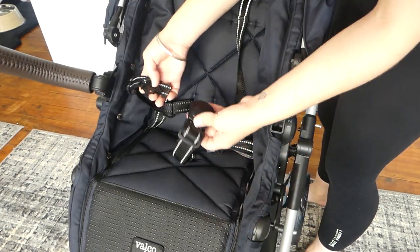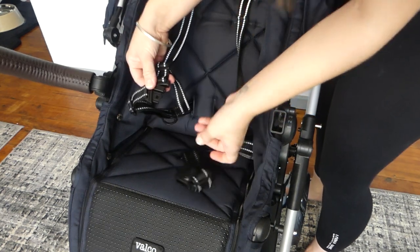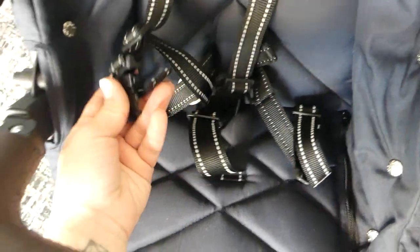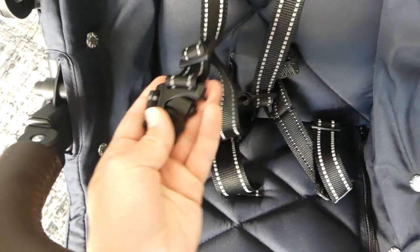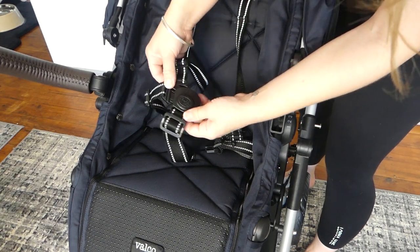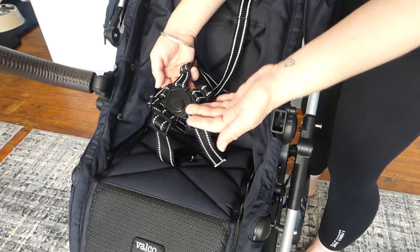The five-point harness can be put back together as a three-point harness if you have a toddler that doesn't like to have those chest straps on. To put it together, you simply slide them together and click it in. You just have to learn that this top part here goes into the top part up here — it goes up higher than what you initially think, but once you learn it, it's very easy.